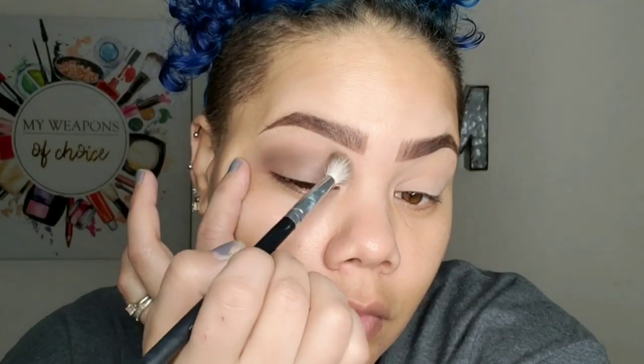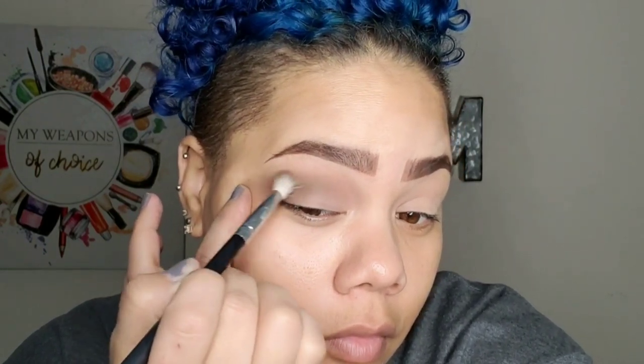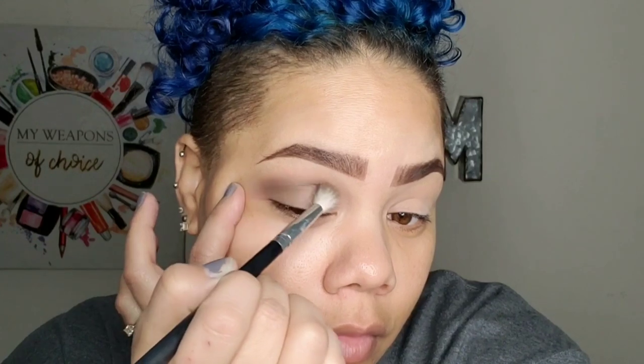I'm just adding more layers on there, getting it to the darkness that I like. Browns are a little more forgiving than black. With black, you have to be very, very careful not to put too much on at once or you will look like a raccoon, and that is not cute.